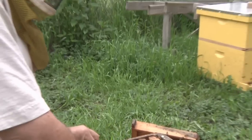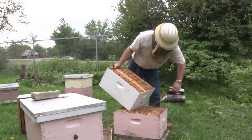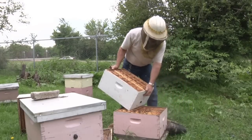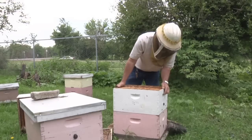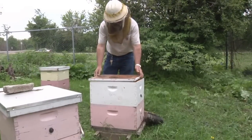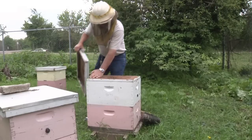So then we just put it all back together the way it was. Blow a little smoke on them and they'll get out of your way. You can also sort of slide it on — same with the cover, kind of slide it on and move it so the bees can get out of the way.